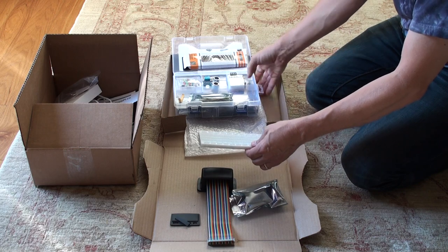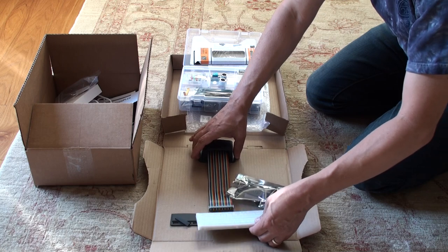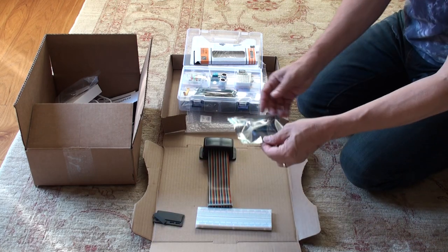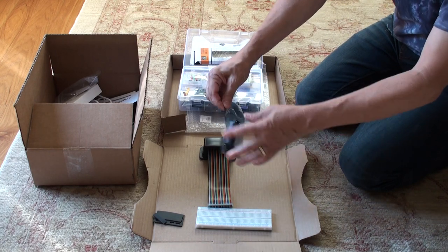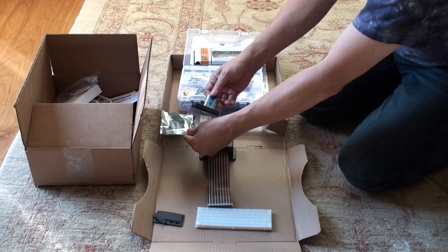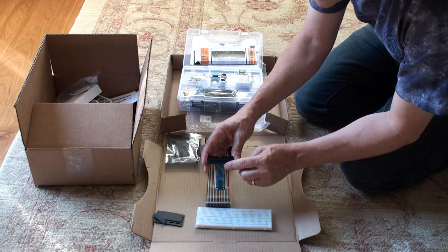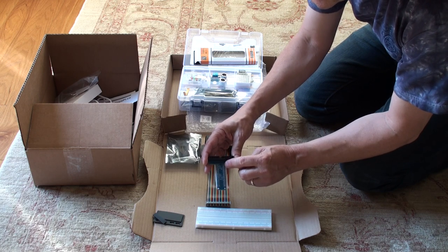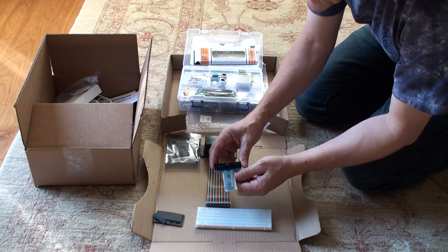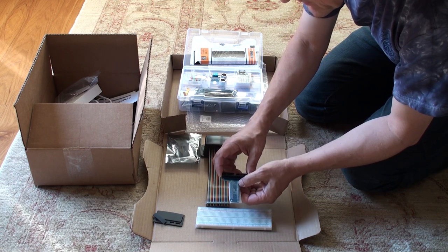Let's just move this up here. So what we're going to do is connect this ribbon cable to the breadboard. How do we do that? Well, that's where this comes in — the cobbler. So if we tear this off and open it up, we'll see that now what we have is this T-shaped piece, and listed on here are all of the pins on the GPIO bus. The GPIO pins are all broken out right to here.